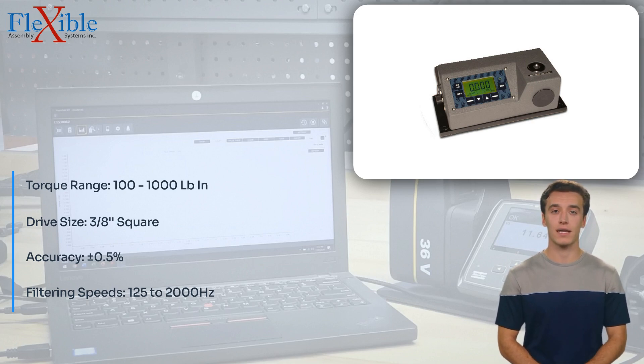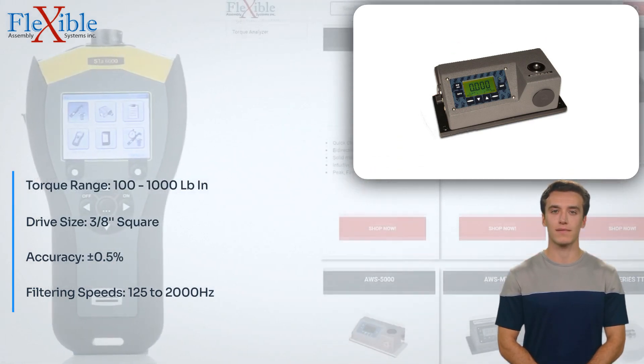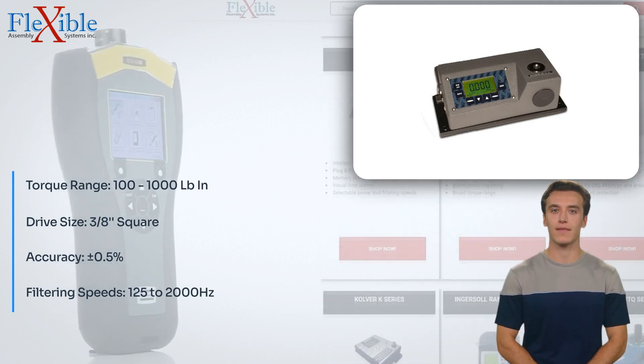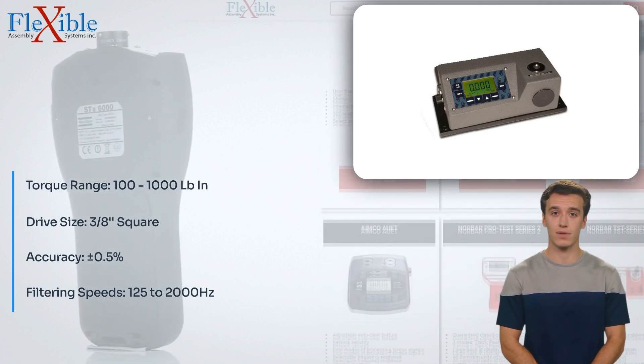Elevate your torque testing capabilities with the Advanced Witness Series OZ-30,100LC Torque Tester. Its simplified menu system, compact and durable design, single-step access, and versatile operation modes make it an indispensable tool for quality control professionals.